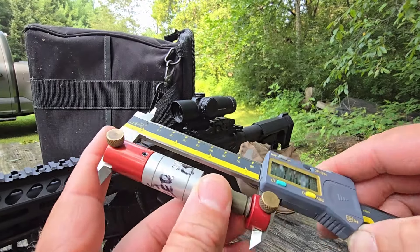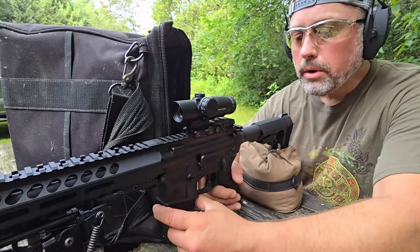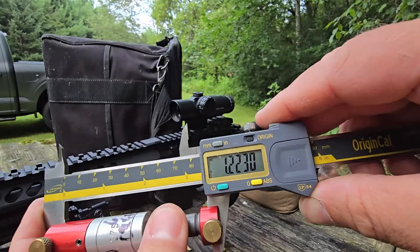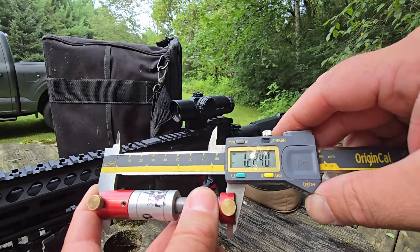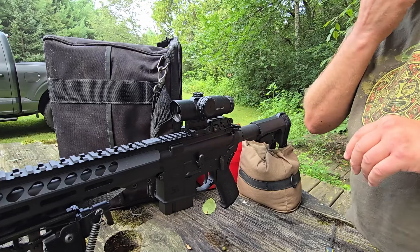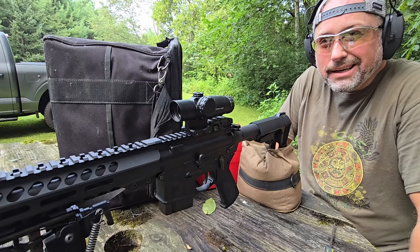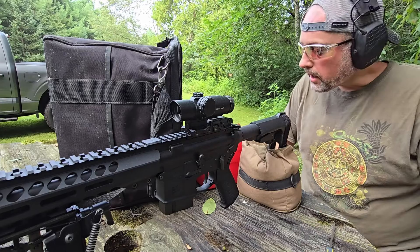The Wolf steel hollow points came in at 1.223 to 1.224 after fire forming — the most we've seen is 1.225, so fire forming is averaging 1.224 to 1.225. A lot of these started at 1.210, so we're talking about brass growing almost 14 to 15 thousandths of an inch — which is insane. That's definitely not precision ammunition without tuned reloads for this particular upper.